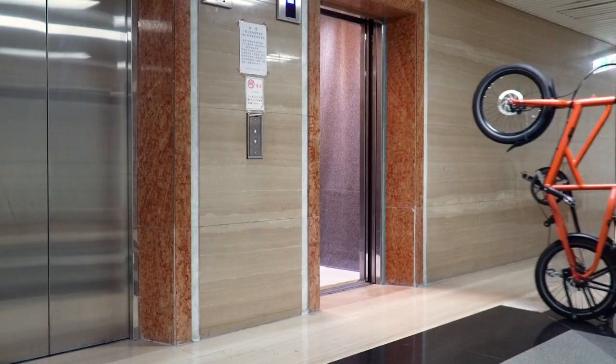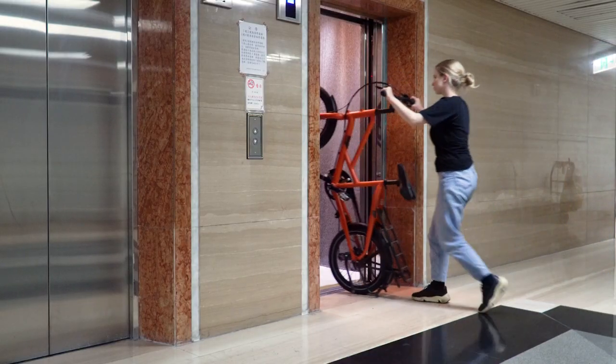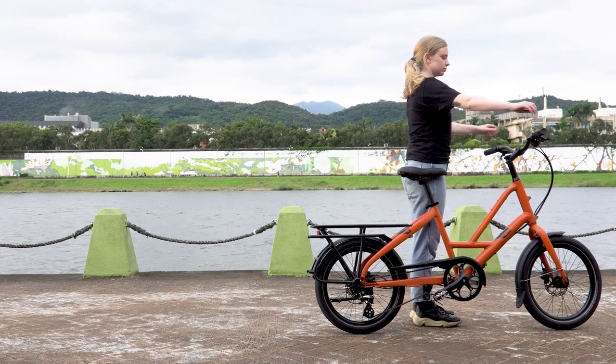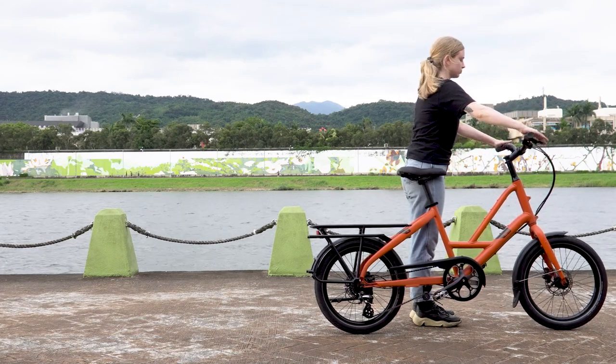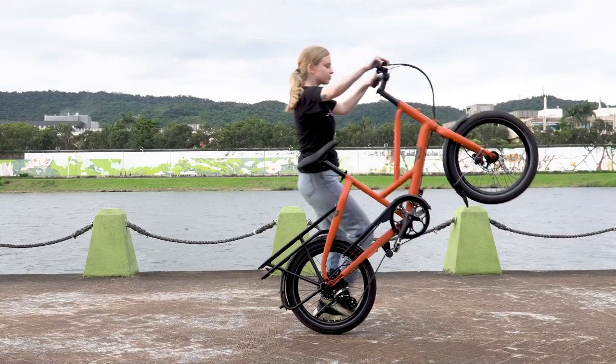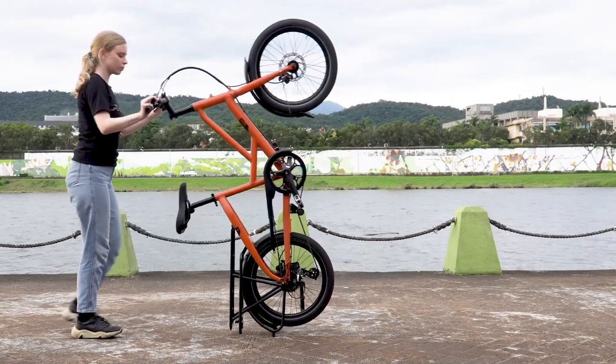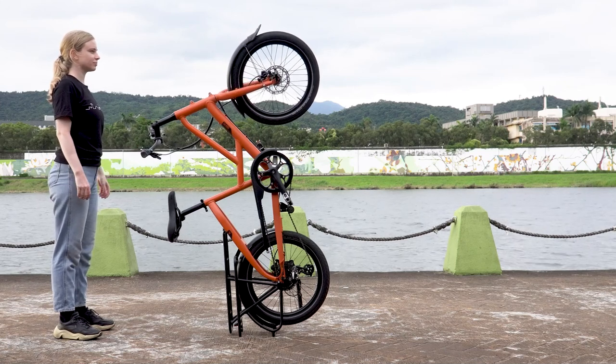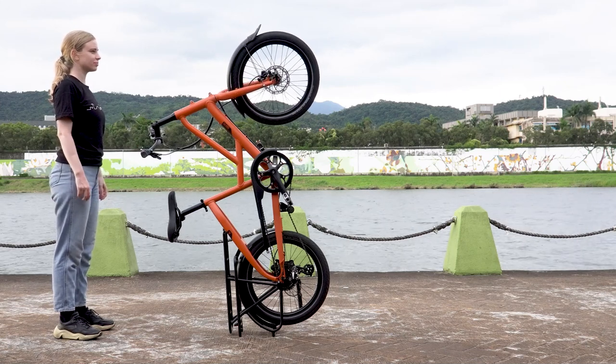Your Short Haul can stand and roll vertically, which is very convenient when you need to maneuver your bike into an elevator or store it indoors. It takes a little practice to master the art of vertically rolling and parking your Short Haul. Let me show you how to do it. Start by standing next to your bike — either side will do — and hold the handlebar with both hands. Apply the rear brake and walk backwards until the bike stands up. It's natural to want to pull the bike, but it's actually a lot easier to just focus on walking backwards.